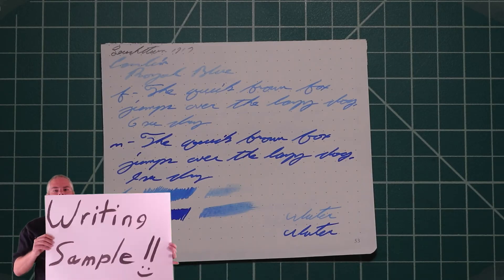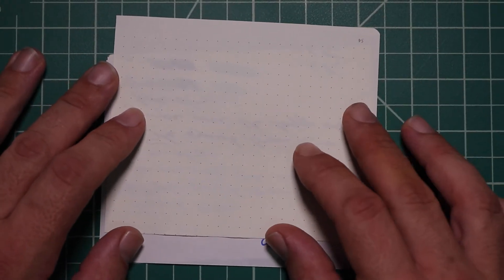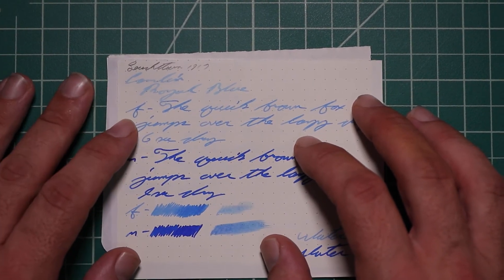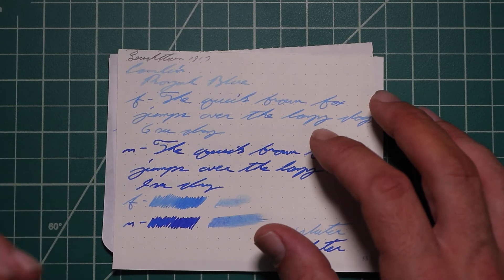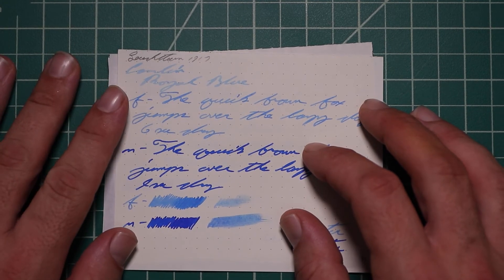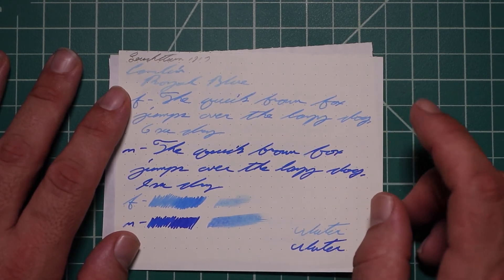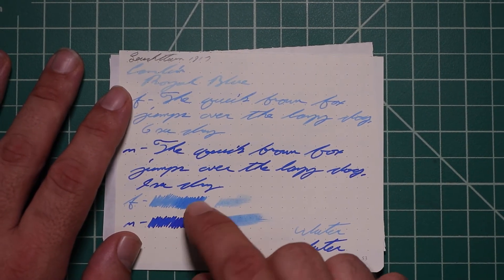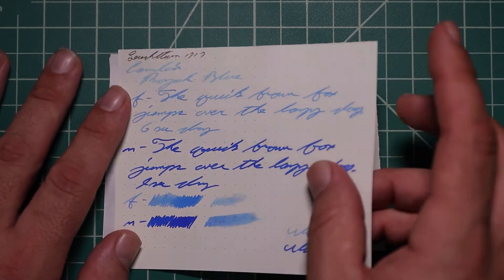Here we're looking at Leuchtturm 1917 journals. No bleeding, no ghosting. The 1.1 stub has no feather spread, halo sheen, shade, or interesting tones — really too light to be comfortable. The extra fine is quite a bit lighter than the stub and still honestly too light. The extra fine has no feather spread, halo sheen, no shade — 6 seconds to dry. Medium is a lot darker than the extra fine, with no feather spread, halo sheen, or shade — 9 seconds to dry. The scrubby of the extra fine does show some color variation, although we're really not getting it, and it's too light anyway. The medium shows no color variation, and we really didn't get any.